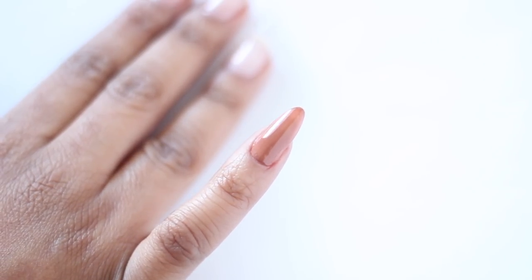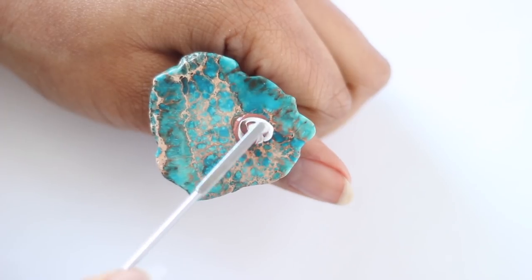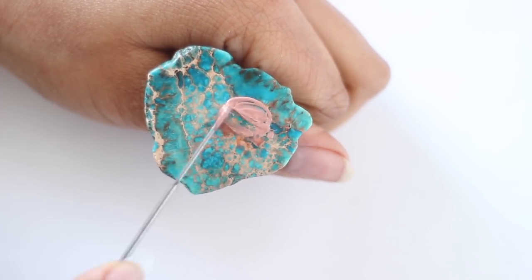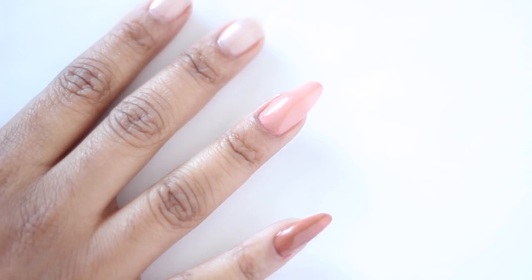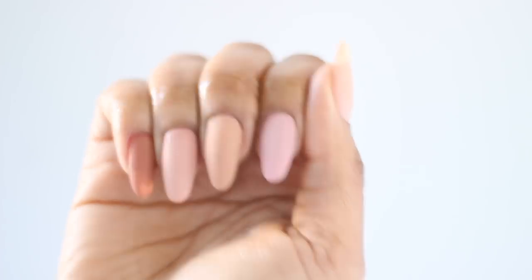Because we started off with that peachy base, this is giving us a nice terracotta color, which you can wear on its own or add white to — which really brings out the peach undertones we started with. I also added a matte top coat. I only have four fingers for the purposes of this video so I ran out of space, but I can absolutely mix more skin tones. If you want me to mix your custom shade, just let me know down below.